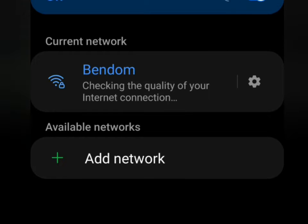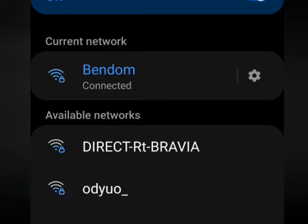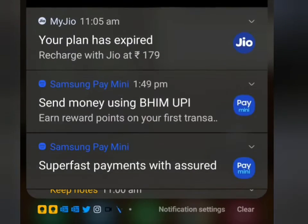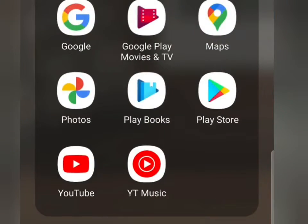Scanning now — it's connecting... now it's connected. I'll switch off my mobile internet and go to YouTube to verify the connection works.